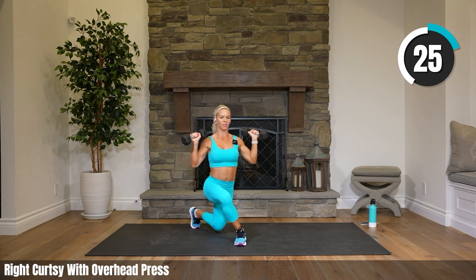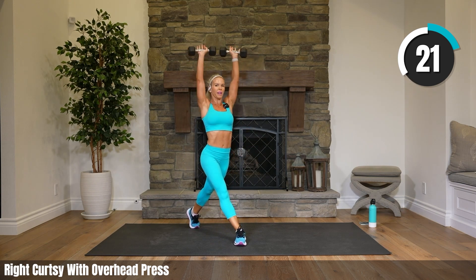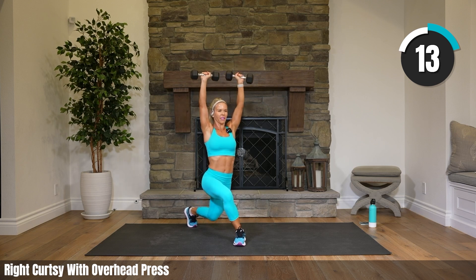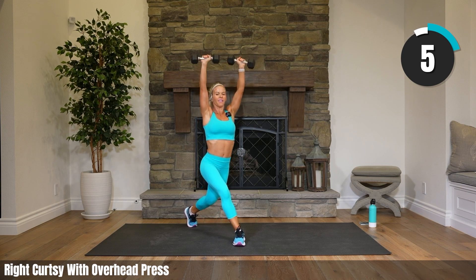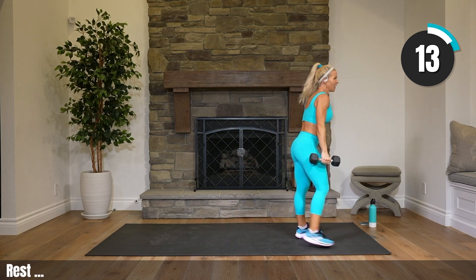Five seconds, we pulse those legs. Keep those arms up, you can do it — pulse your legs. Come on! Ten. It's tough, but you've got this. Keep going.